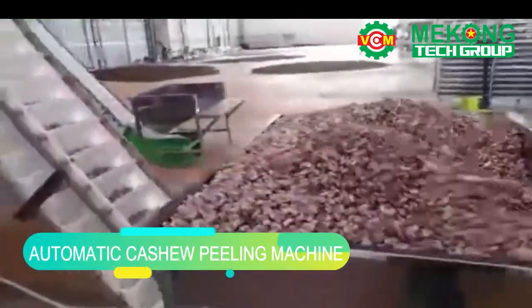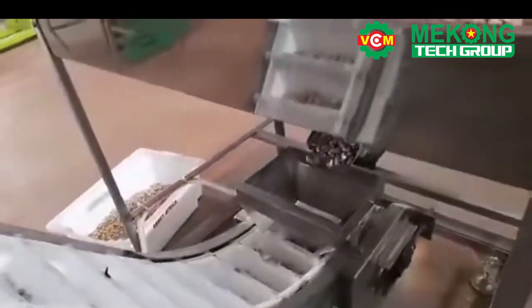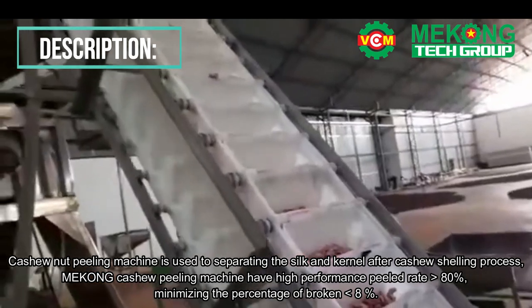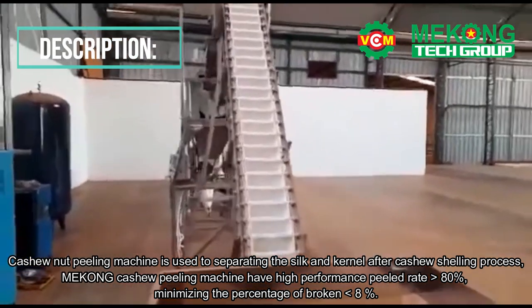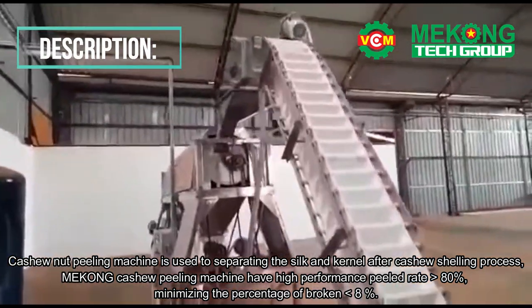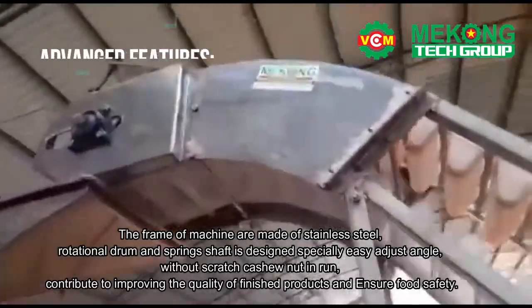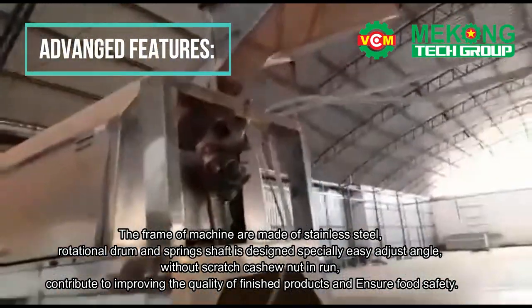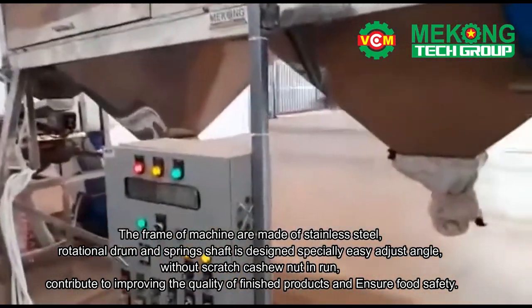Automatic cashew nut peeling machine is used to separate the silk and kernel after the cashew shelling process. Mekong cashew peeling machine has high performance: peeled rate greater than 80 percent, minimizing the percentage of broken less than 8%. The frame of the machine is made of stainless steel. The rotational drum and spring shaft are specially designed to easily adjust angle without scratching the cashew nut, contributing to improving the quality of finished products and ensuring food safety.